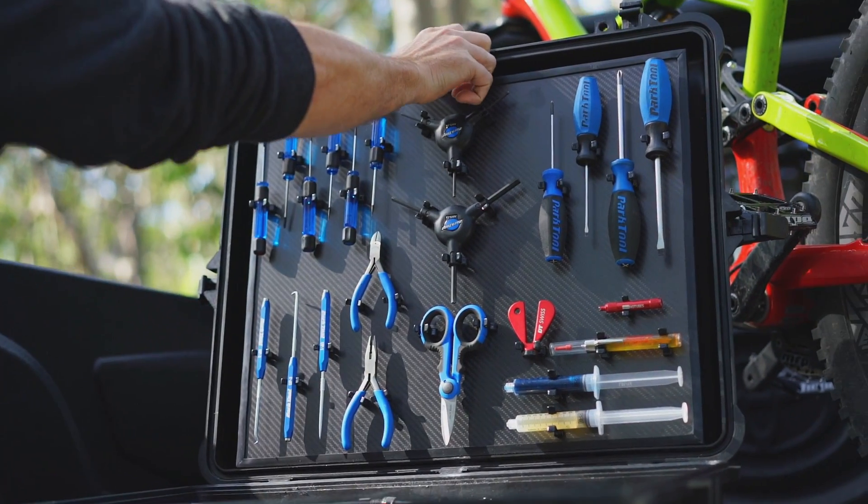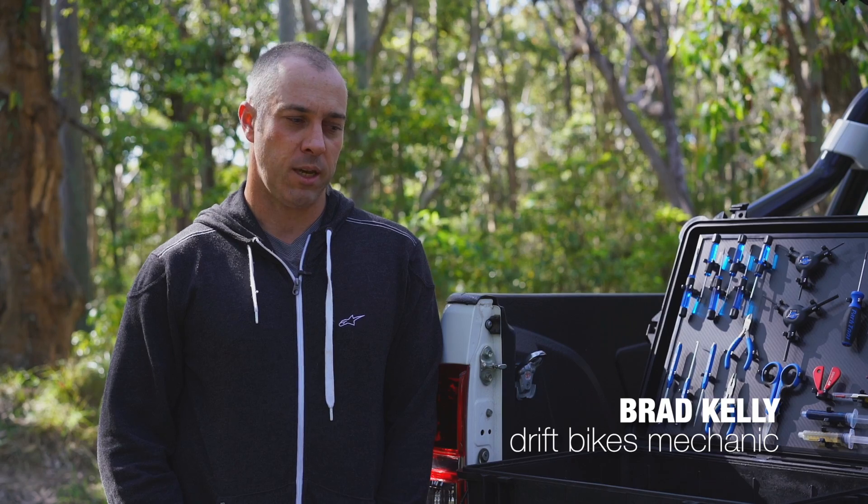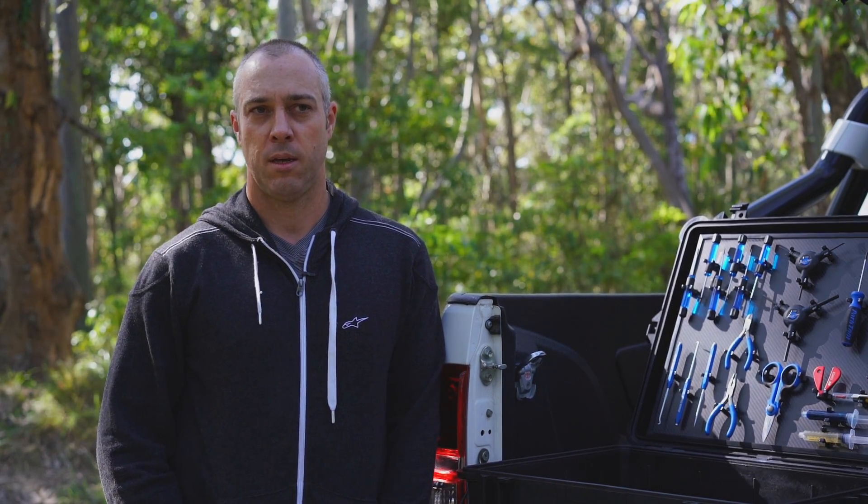My name's Brad Kelly. I'm a mechanic at Drift Bikes. I've been a mechanic for 24 years. It's just recently that I've been selected to travel overseas and do mechanic work as Jill Kintner's mechanic for the Crankworx series.